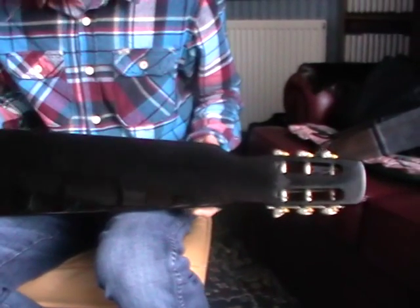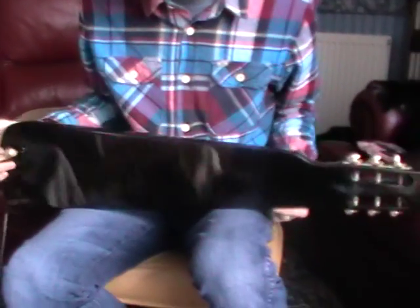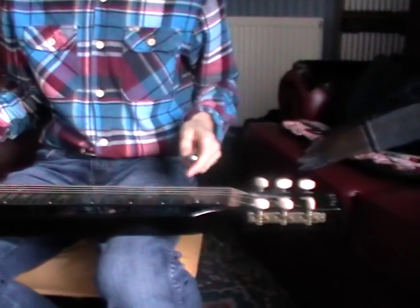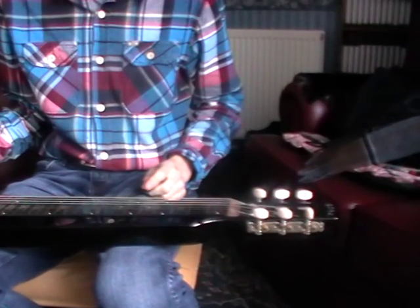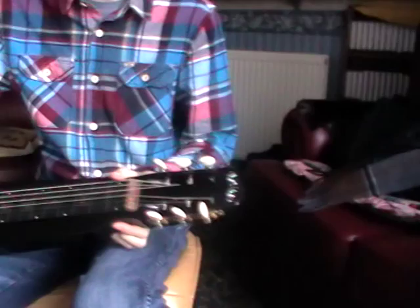There are a few little marks that would probably come off with a bit of polish. We've given it a small polish, but once you get it you might want to give it a once over. Other than that it's pretty much good to go, and I'll play you a few tunes.